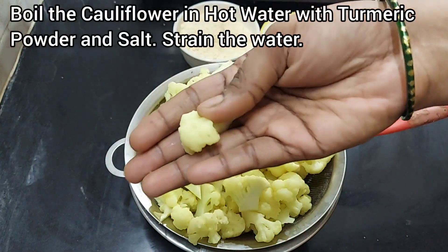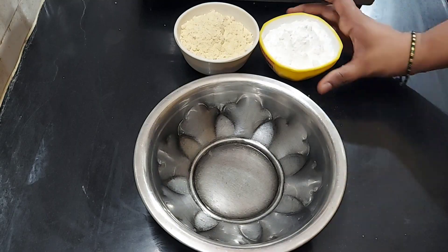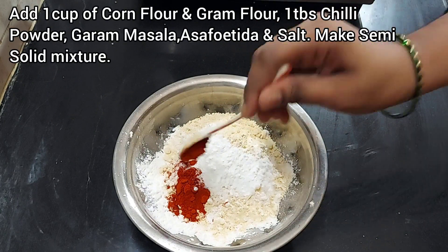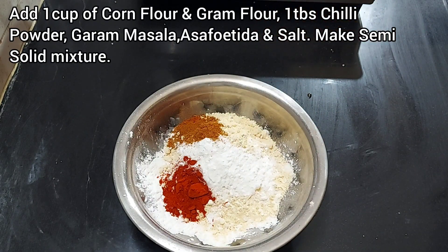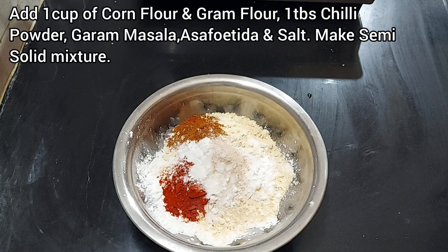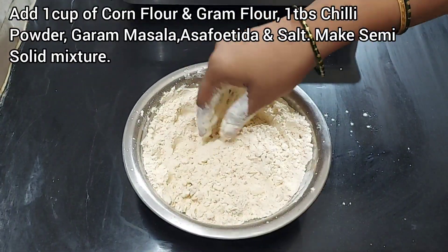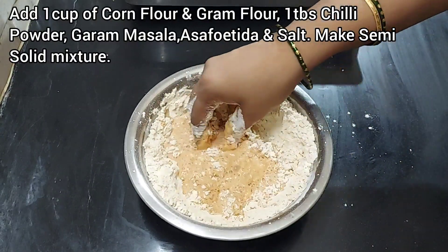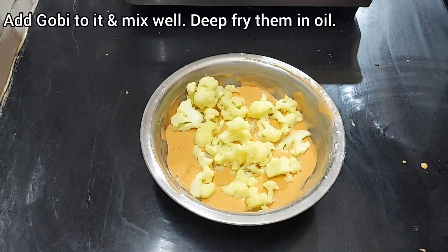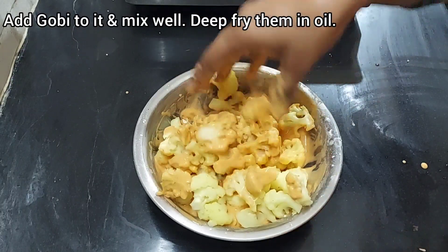In hot water, add turmeric powder and mix. Add 1 cup of corn flour and mix into a semi-solid mixture, then deep-fry.